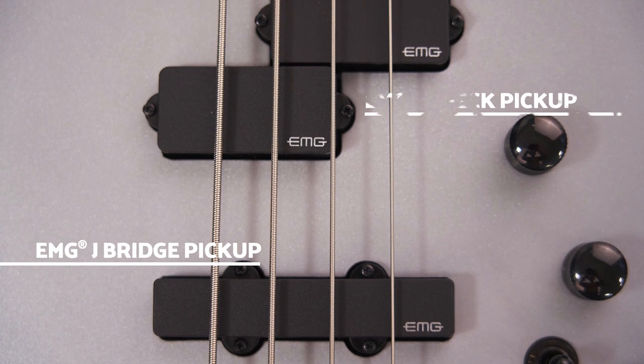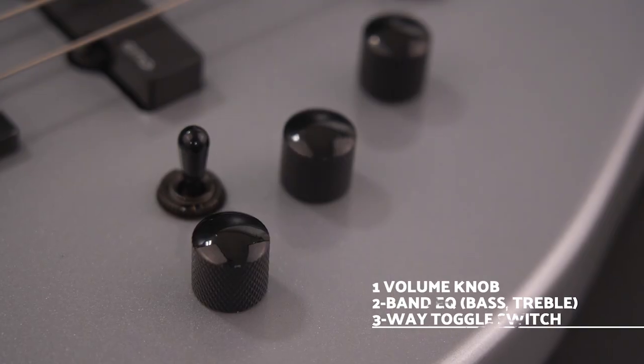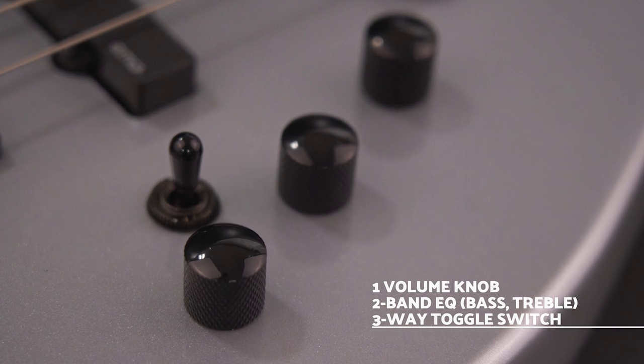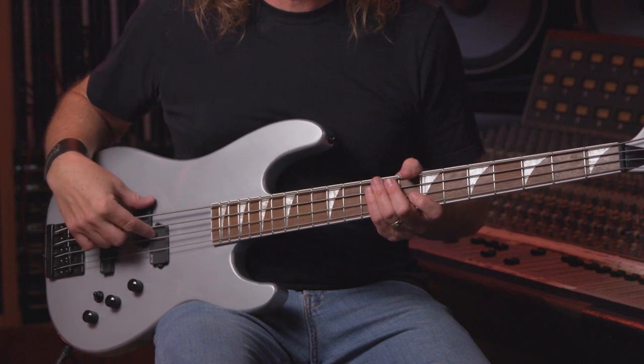We have an EMG J bridge pickup, an EMG P neck pickup, one volume knob, two band EQ with bass and treble, a three-way toggle switch — first position is the bridge, second position to both bridge and neck, and the third position up to the neck pickup.